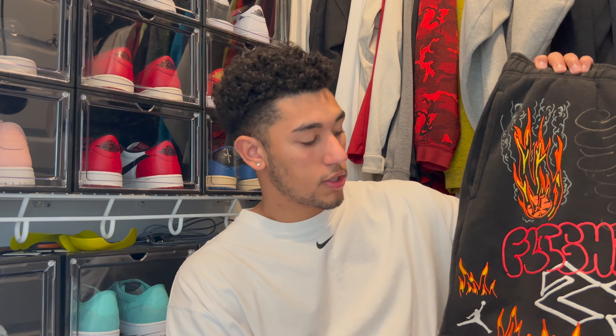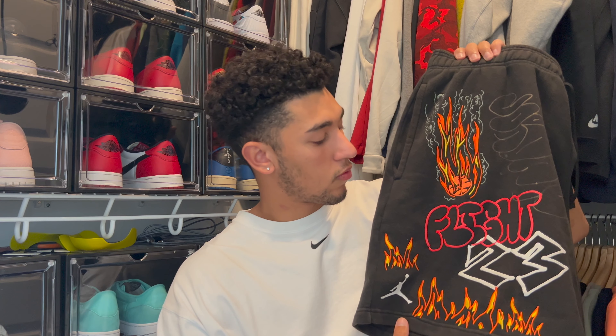If you guys are new to the channel, make sure you guys like, comment, and subscribe — it helps the channel so much. Now I'm gonna start off with saying these are super dope, a really unique pair of shorts. These are, I believe, one of the first collabs that Jordan and Travis Scott had clothing-wise. These are just insane — if you guys can see the print on them, it's definitely something really nice.